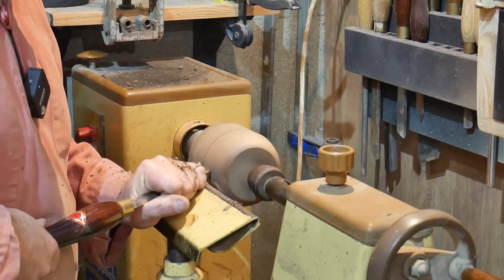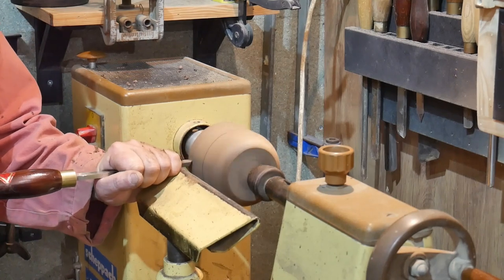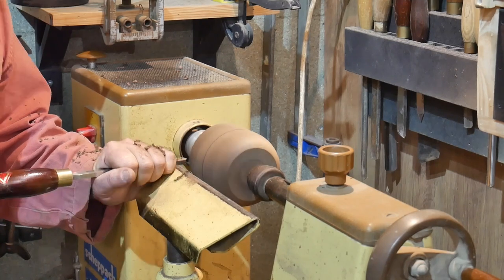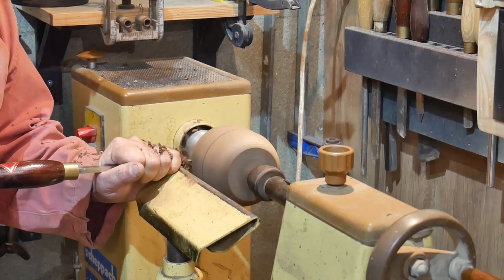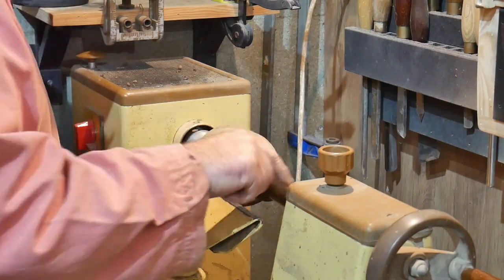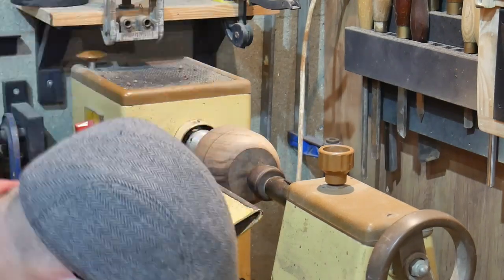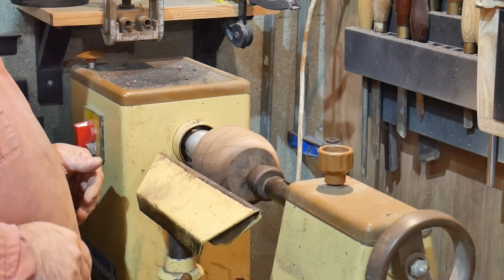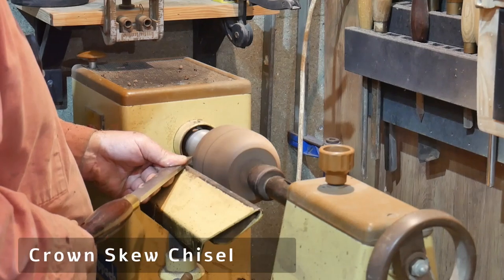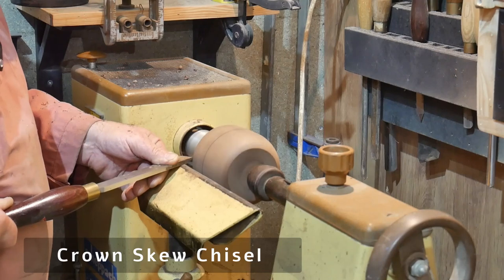Slowly but surely we reveal the wood grain and create a shape that is pleasing to the eye. I'm not using any gauges or templates - just doing it by eye, as it's a one-off from a random block of wood. I'm now using a skew chisel, which is like an angular straight chisel - again a high speed steel chisel by Crown Tools, and very good too.